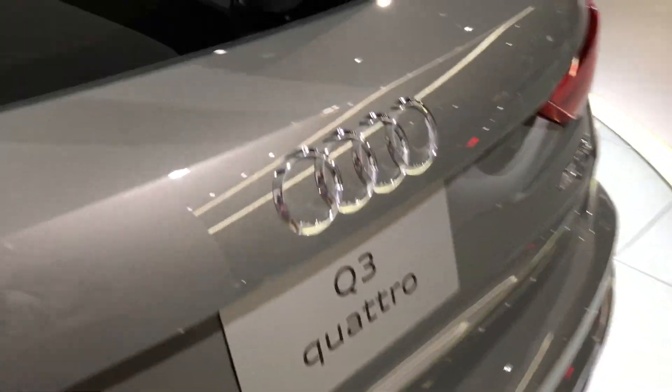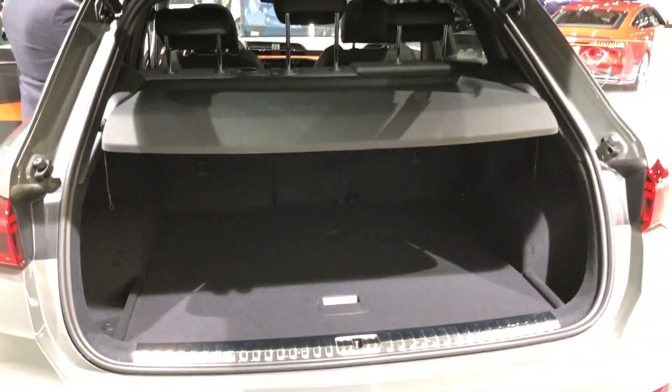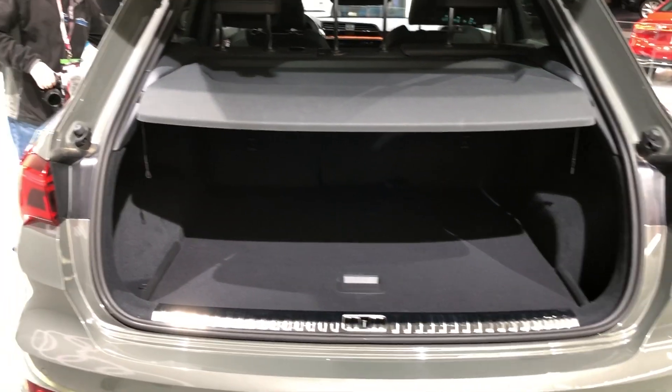Finally, we'll get into the trunk. I believe all Q3s for the American market will have the power trunk as standard, which is nice. There is a large tonneau cover in the way, but as you can see it's very deep with a decent sized trunk, and that second row does fold completely flat allowing for more storage.